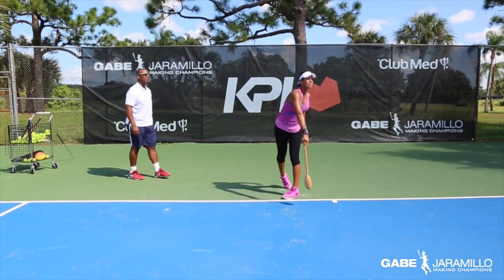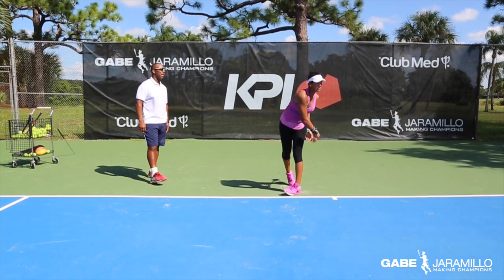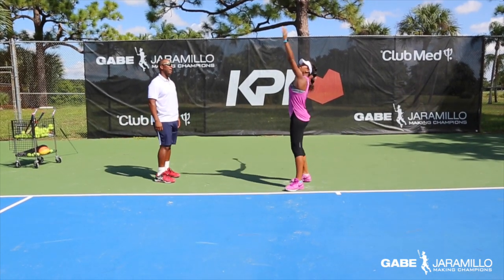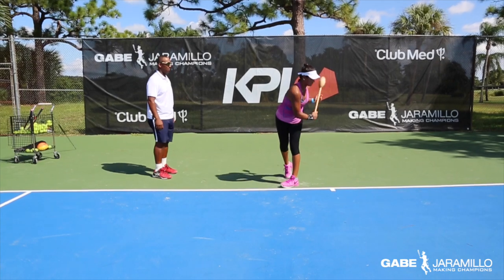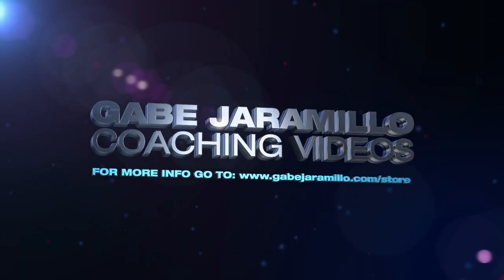Excellent. Note that we always maintain proper balance throughout the exercise, shooting the hip, twisting the back hip, but maintaining our balance. We are moving through — don't take that out without meaning.